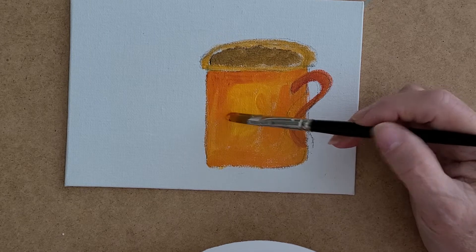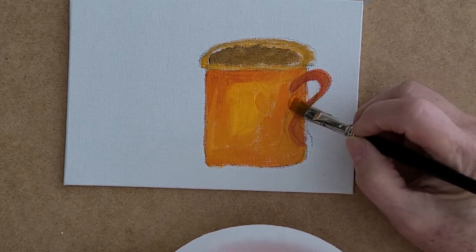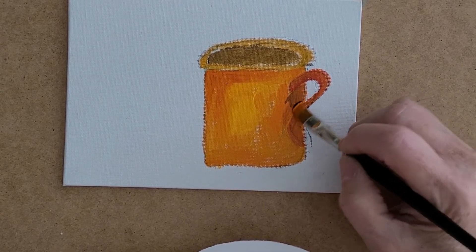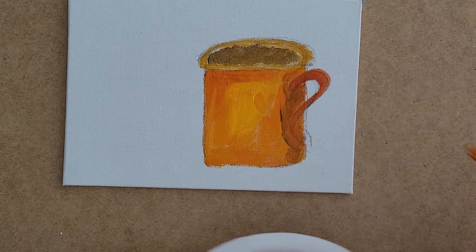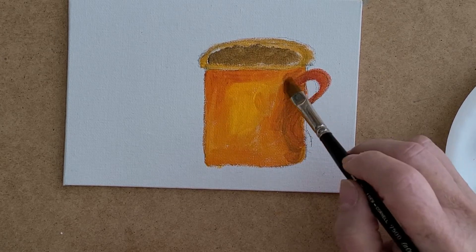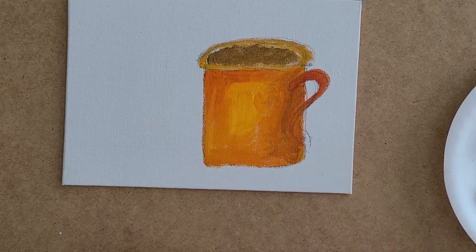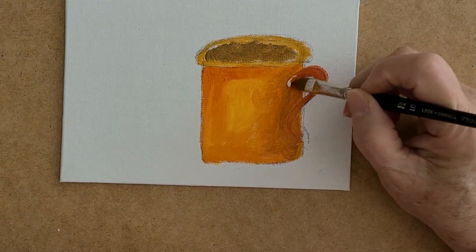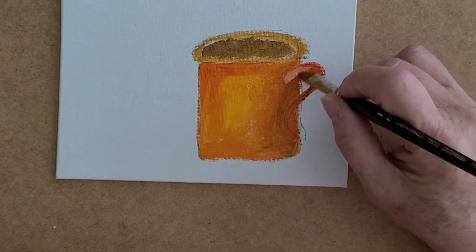I want the part closest to you to be lighter and this part darker. I take a little bit of orange and red, come underneath, and put some of that color in. I put a little bit of brown from the coffee right underneath the handle of the mug to separate it. Then I wipe my brush and move it around. For the handle to stand out, I take a little orange paint and some white and come in to highlight the handle.